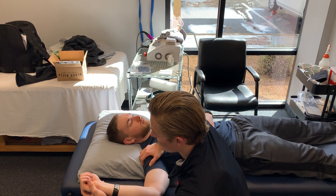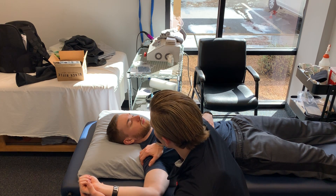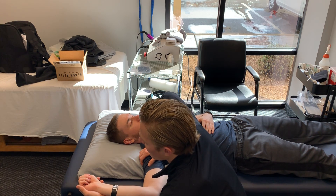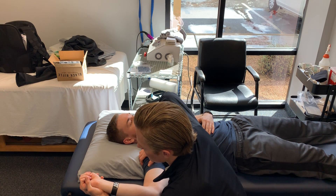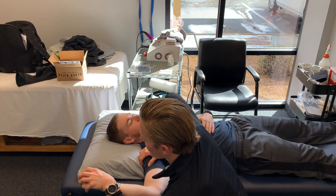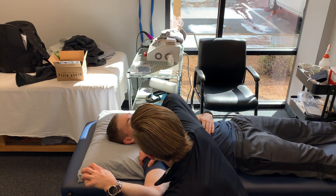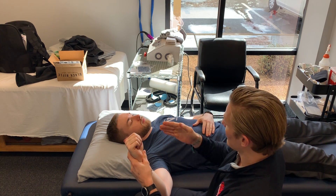Then we're going to have you rotate back until you feel an endpoint. You're likely not going to feel any pain at this point — just a tightness feeling other than the pressure of my hand. Resist me trying to push you back up: push down into my hand, 10-second hold for five reps. Relax. Then we go the opposite way — I try to push you down, you pull up into my hand, 10-second hold for five reps. That's the first set into external rotation.